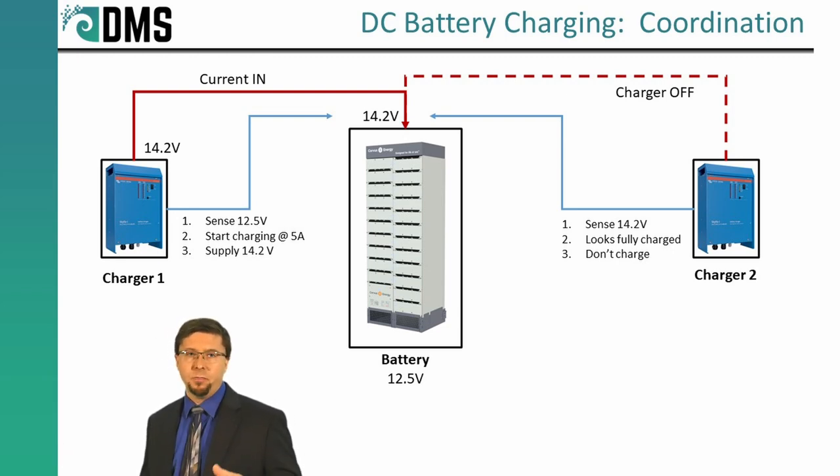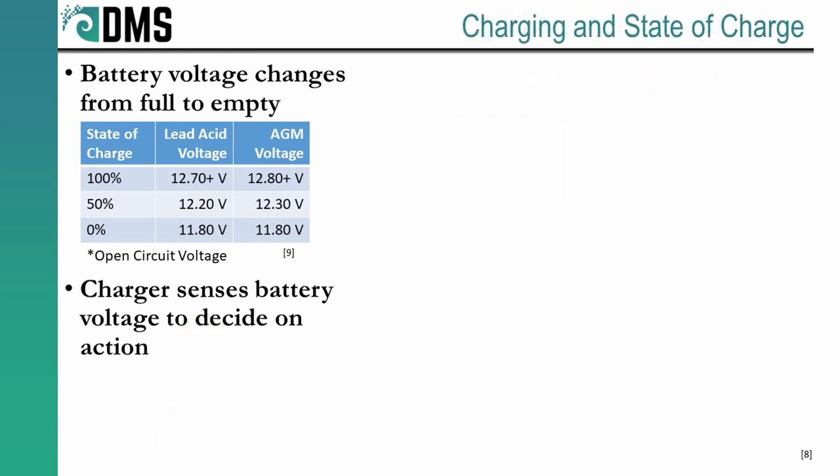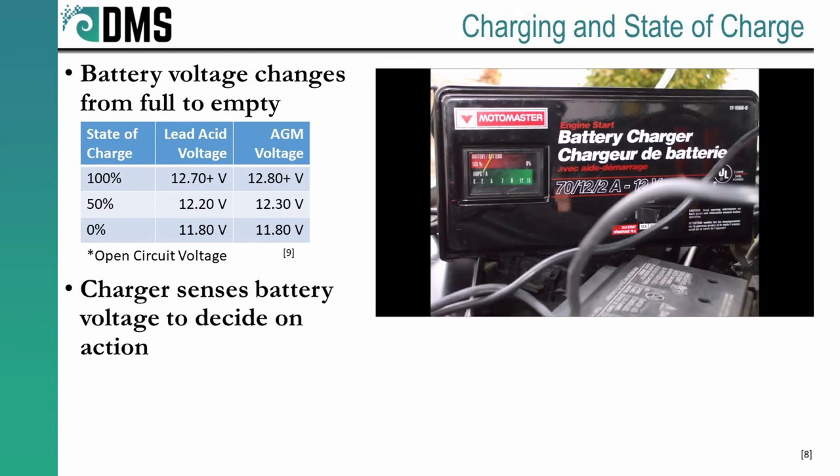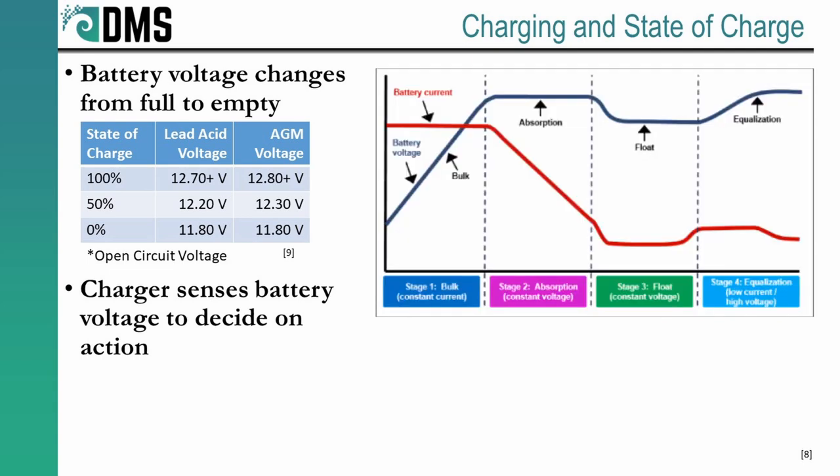As a general principle, there's nothing wrong with connecting all of these battery chargers to the same point — all of them going straight into the battery. Chargers work by sensing the voltage at the battery. As the battery recharges up to full, the voltage that the battery puts out increases slightly. So a nominal 12-volt battery may actually generate 13 to 13.6 volts when it's fully charged. There's a difference in the voltage output between full charge and empty batteries, and this is how the charger tracks the state of the battery.